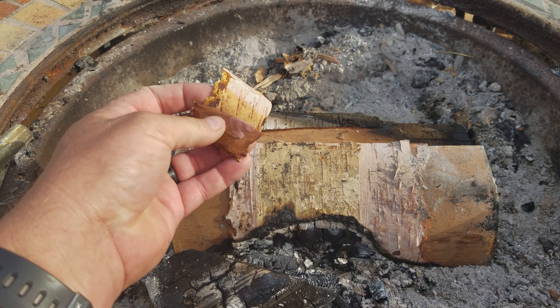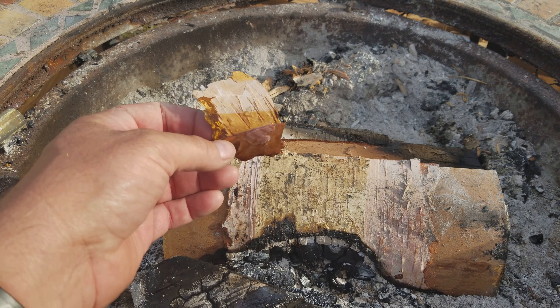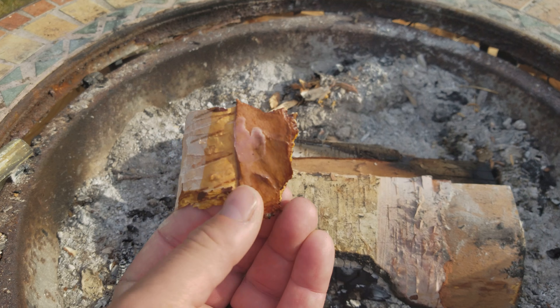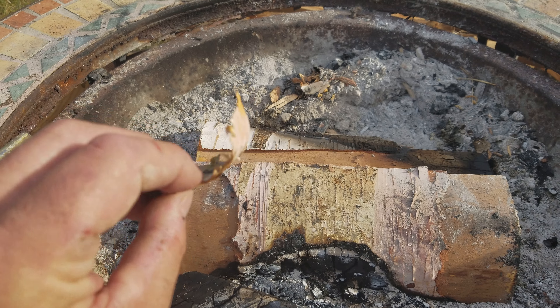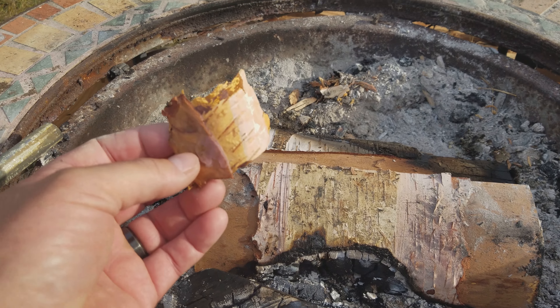So since everyone soaks cotton in wax to make wax cotton rounds, I actually soaked half of this piece of birch bark in wax. Starting a little experiment — if I can get a spark on it, see if it lights and stays lit any longer than normal.